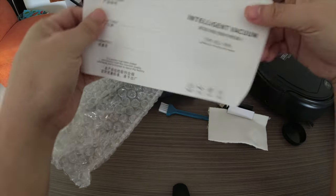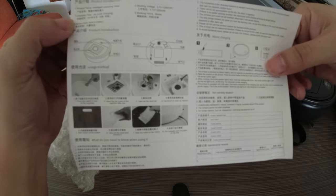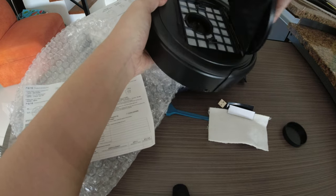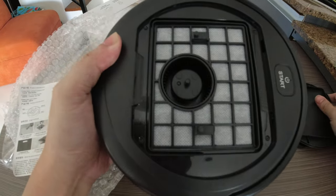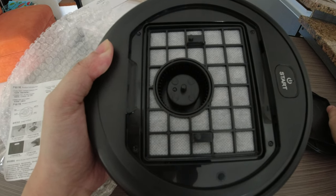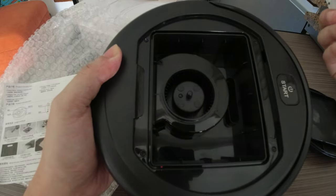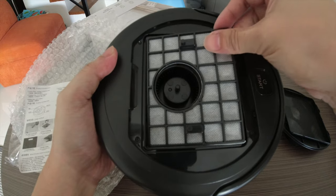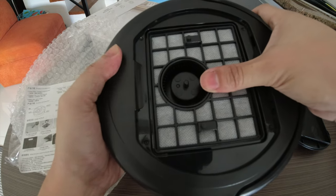This is supposed to be the rotating part, the wheels where the vacuum would be going around. Let's get the manual — most of it is in Chinese, so it won't help us too much. Let's get the front part open. This seems to be, like in bigger vacuums, where the dirt would be going into. The thing here though is that it's not too big, so you'd definitely have to empty this out pretty often.